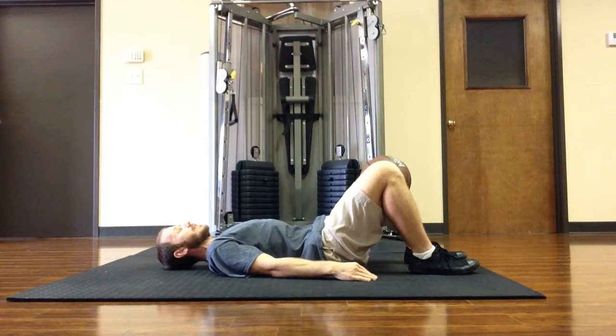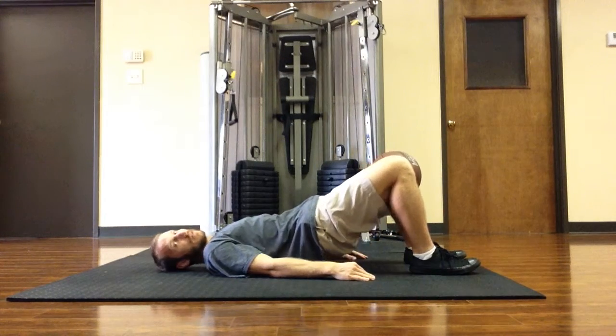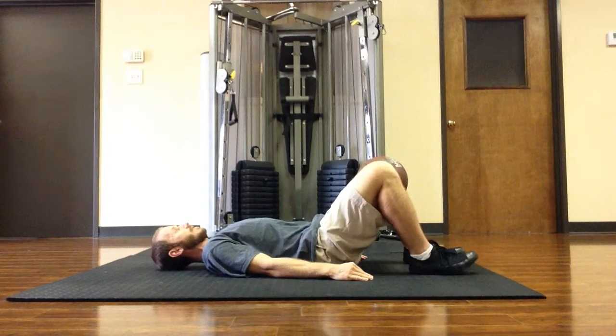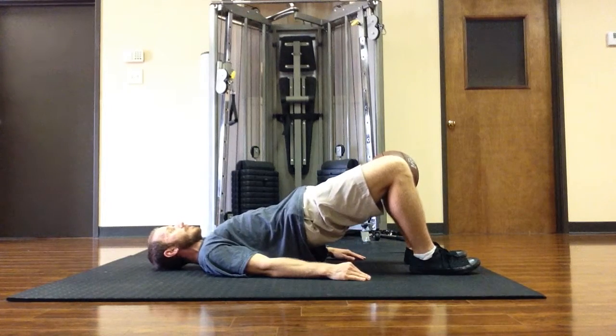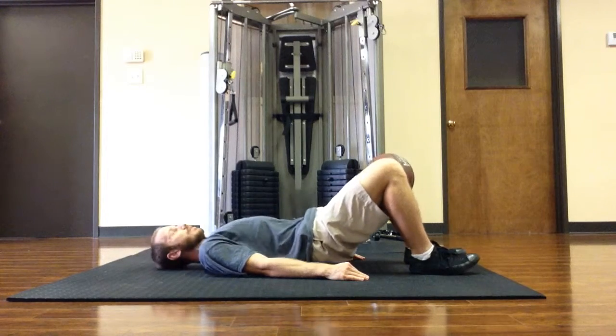Push the knees together to basically squeeze the ball — a good solid squeeze. Push the heels into the ground and lift the hips up and back down. Pushing the heels into the ground, lifting the hips up, squeezing the ball the entire time, even at the top.